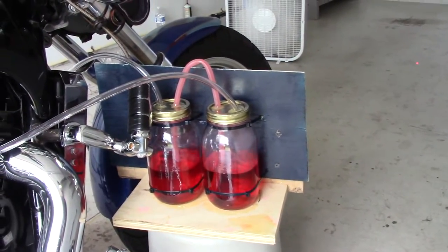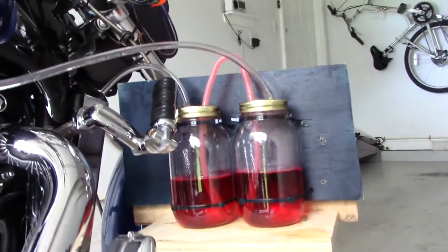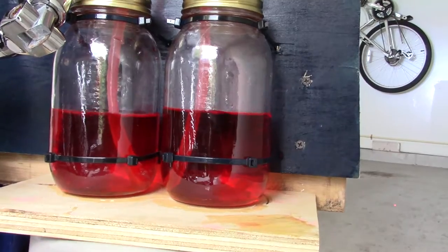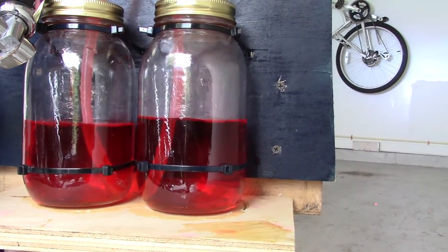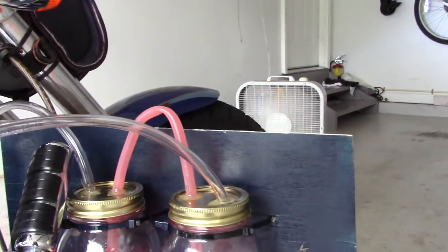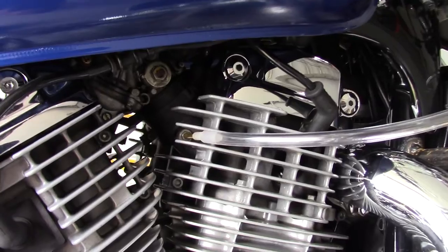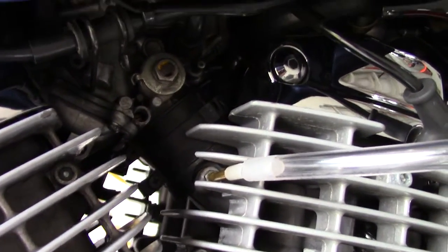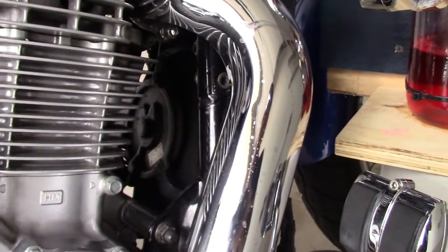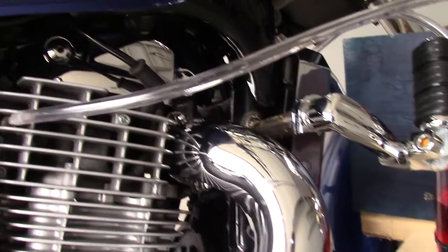I'm going to start out with the finishing process first since I'm done. I'll go over how I made the jars — they're actually ball jars, two dollars each from Target. Put the tubes in, right over to the cylinder. This is an '01 Honda Shadow Spirit 1100 with two carburetors.